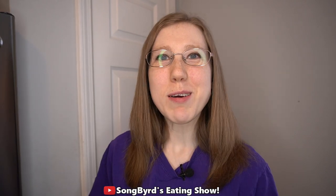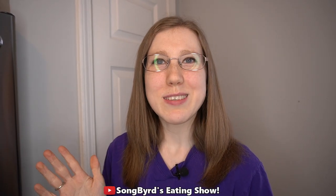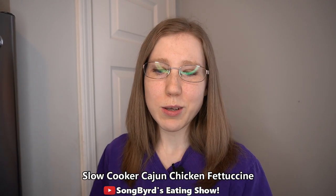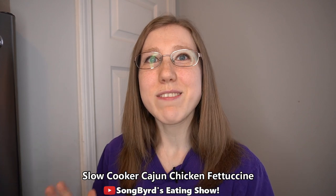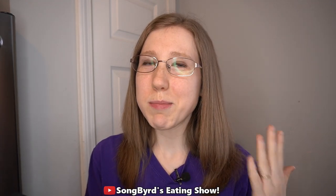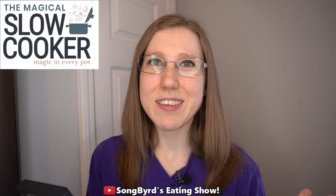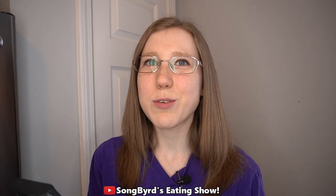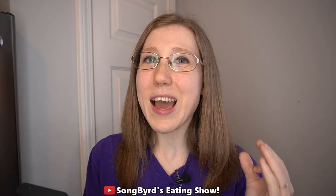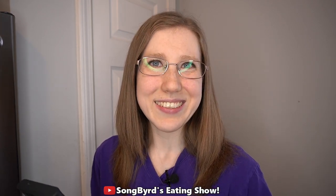Hi fellow birdies! Welcome back to the channel. In today's video I'm going to take you through the process of making a delicious slow cooker recipe called Slow Cooker Cajun Chicken Fettuccine. This is from a website called The Magical Slow Cooker, and this recipe has had over 750,000 shares across various social media sites. If you're looking for a good fettuccine dish, I would recommend this one. Let's go ahead and get started.